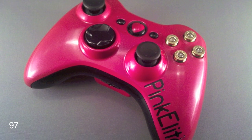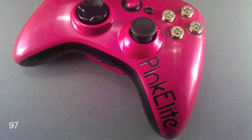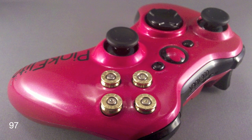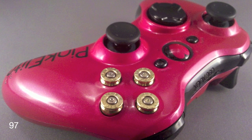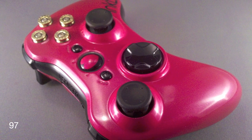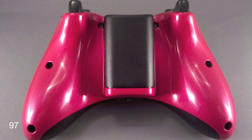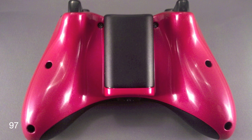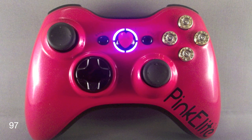I'm going to show you the pictures of the controller now, and enjoy. So this controller has a pink base coat. It has black bumpers, triggers, analogs, d-pad, back and start, and bottom panel. It also has 9mm bullet casings as the ABXY. It has a heart on the guide button, and the text says 'Pink Elite' with '22' above the E — I added that on myself as a little bit of custom flare. It also has pink LEDs in the controller.